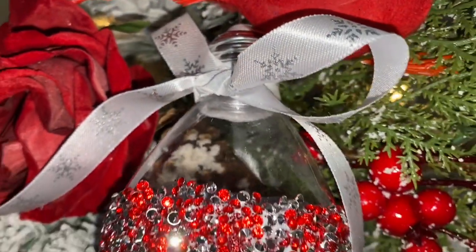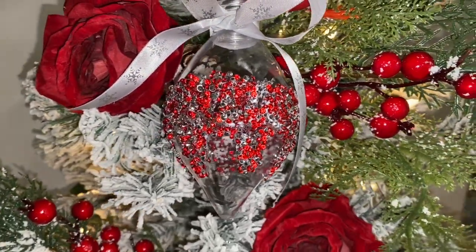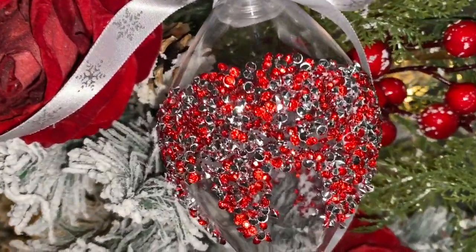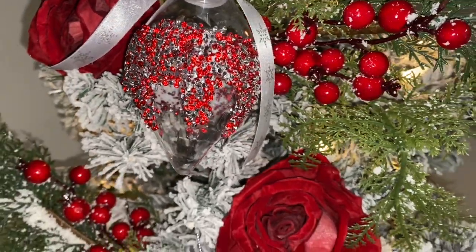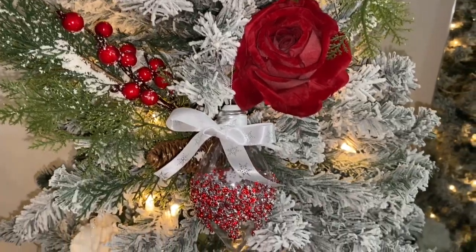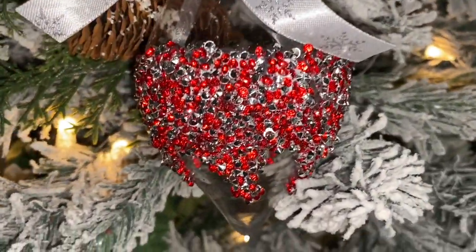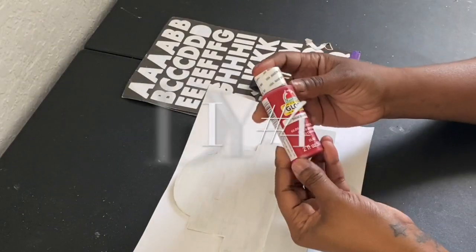Here are my ornaments — I made two of them and I love the way they came out. I tied some snowflake ribbon from the Dollar Tree on them and there's a little dripping effect design going on the ornament. I just love the way these came out — these are gorgeous. And if you guys don't know, red is going to be one of my colors this year.